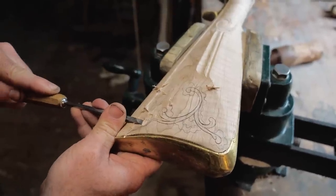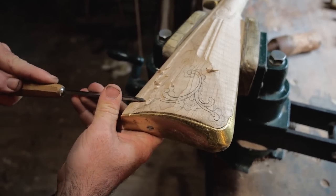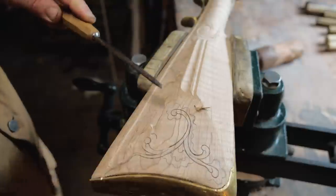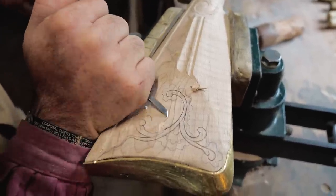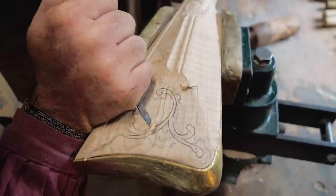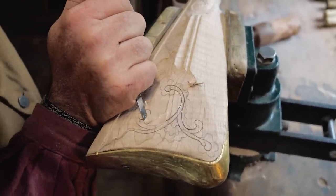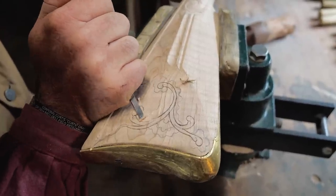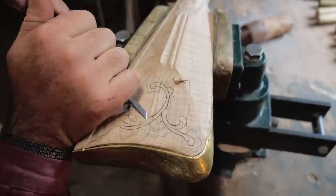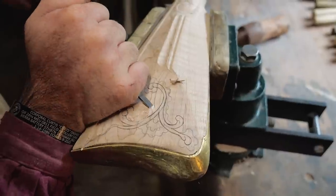If your carving ends up higher in one spot than others, don't worry — you can take it back down later with sandpaper or even a chisel. When you're doing this, your shavings will curl up and pile up right where you're carving, so make sure you brush them back to get them out of your way. They block your view of what you're trying to accomplish, and you'll end up cutting into your carving or putting a chip in it.